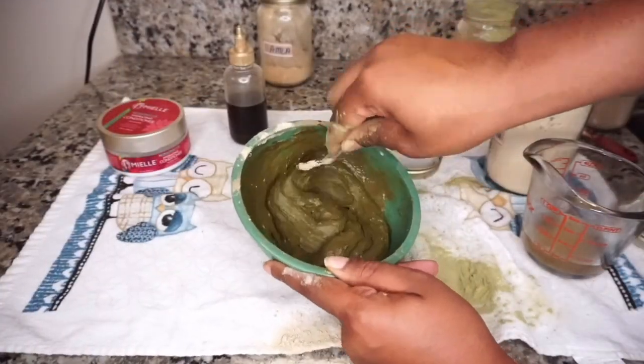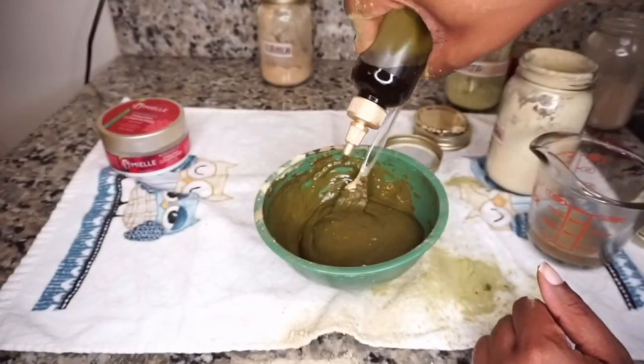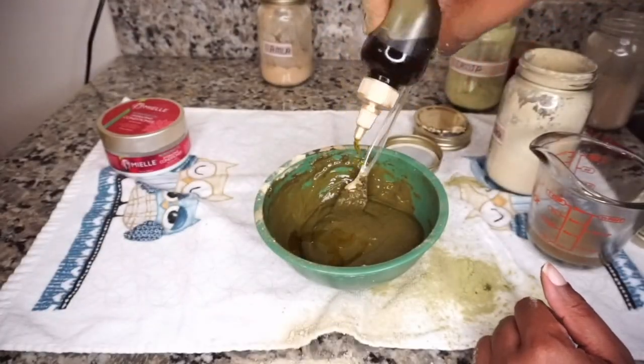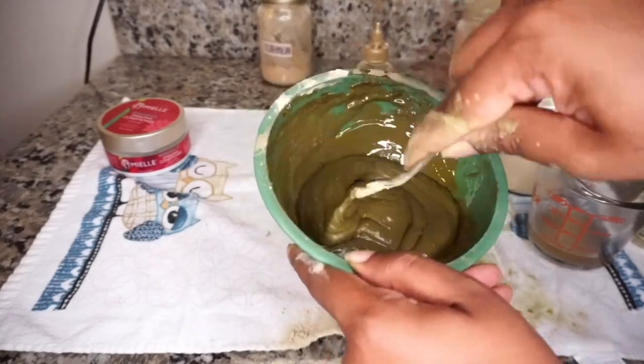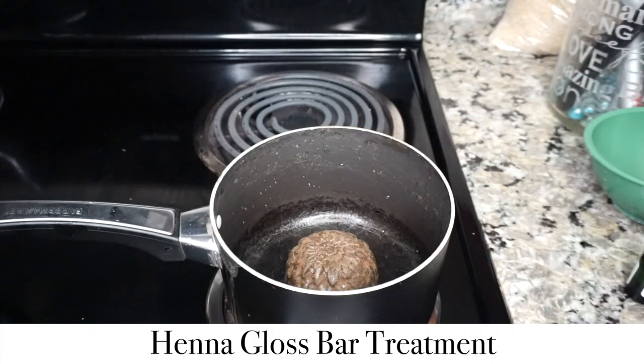That's looking good. So we're going to take the oil that we made — I'm going to do two squirts. We have our strengthening treatment for the month. My hair feels great. It's still so elongated as well. I love it. We're just going to leave it in here and we'll just let it melt down.